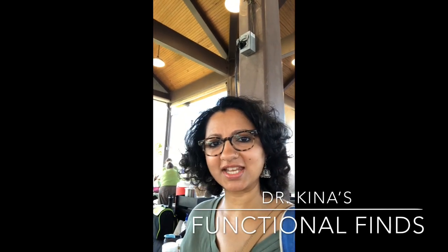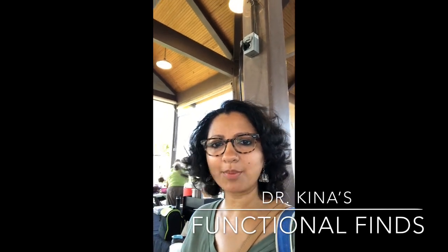Hey guys, it's Dr. Kena. This is Dr. Kena's Functional Finds. I'm at the Coppell Farmers Market.